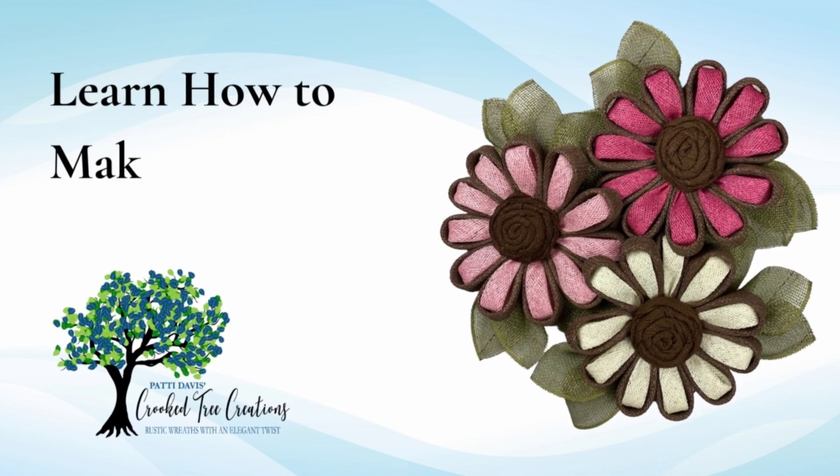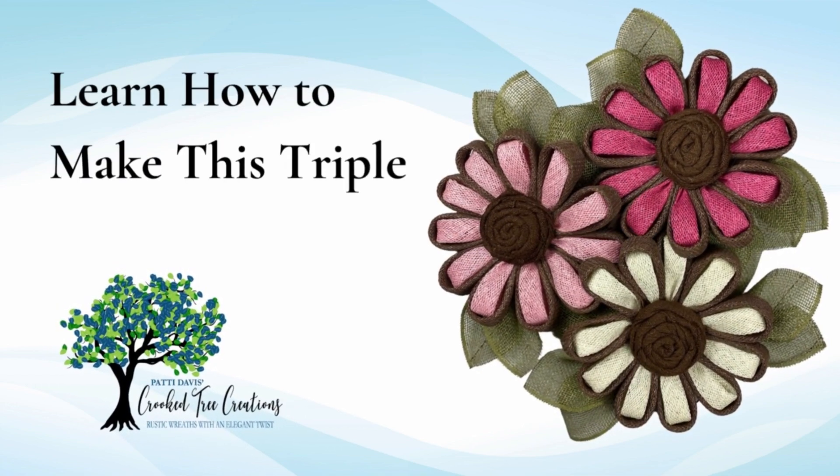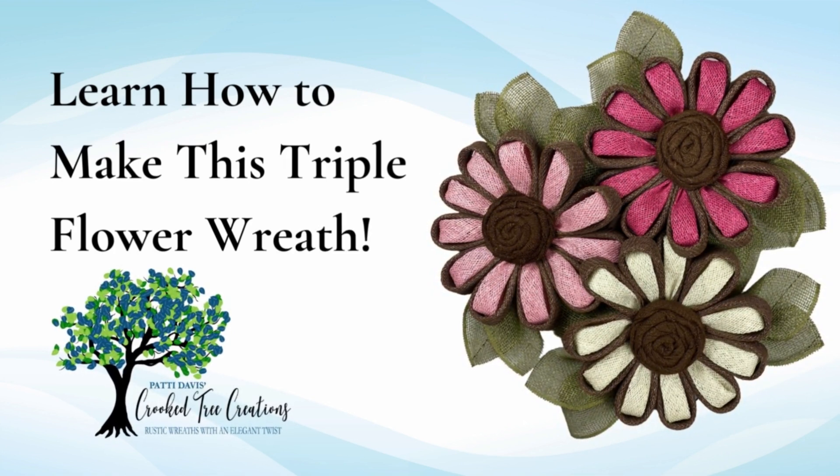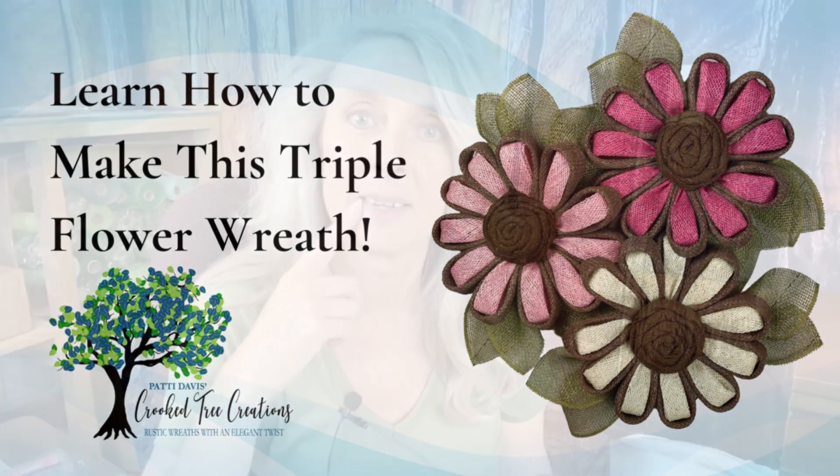Hey there, it's Patti Davis with Crooked Tree Creations. Today I'm going to show you how to make a triple flower wreath that can go from summer into fall. Let's get wreathing.